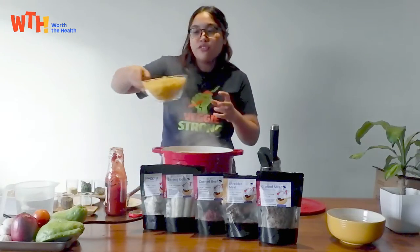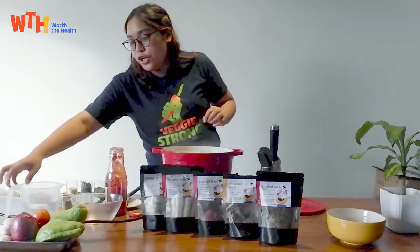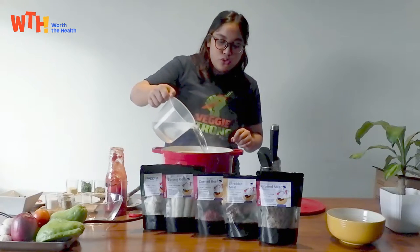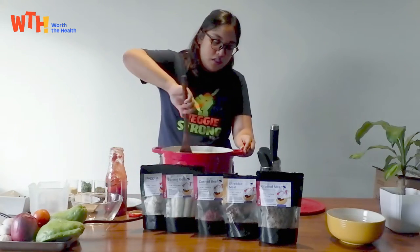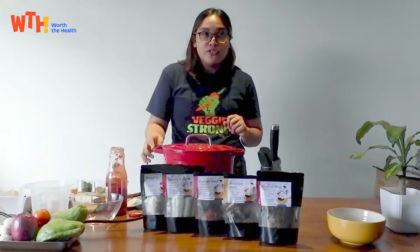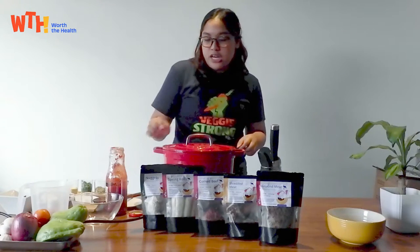Now we can add our pasta noodles. I'm using fusilli but you can use whatever pasta noodles you want — just sauce it in. The ratio I do is almost the same amount of sauce as water, because you need the water to fully cook the pasta noodles. Just make sure the noodles are submerged and mix. Cover the pot so it can come to a boil. Once it's boiling you can lower the heat — it should take around 15 minutes for the pasta to cook. Every five minutes it's okay to check the texture and add more water if necessary.